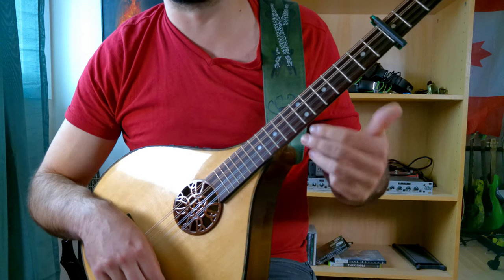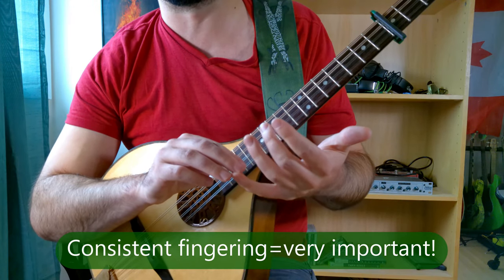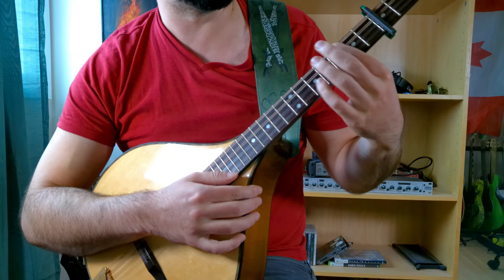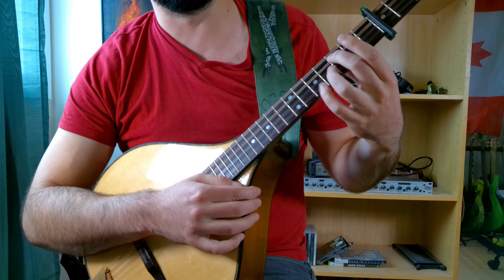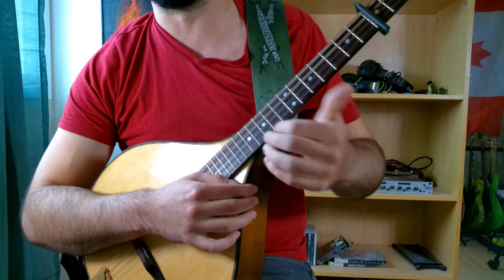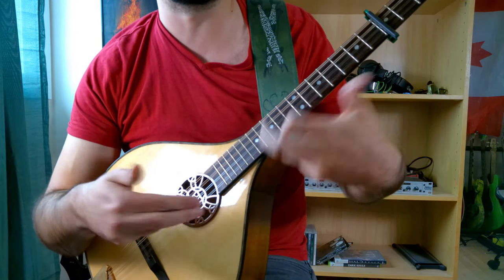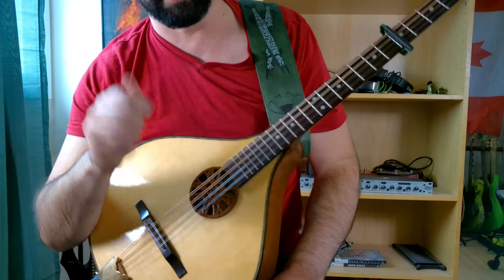You'll notice that for the most part, I've basically assigned each of these fingers to deal with a specific string. My index finger is usually dealing with the top string, middle finger the second string, ring the third, and pinky the fourth. What we're trying to do is keep it as consistent as possible, which will really help us speed up and take the guesswork out of it, especially when we're trying to play this full speed.